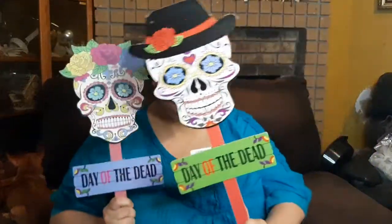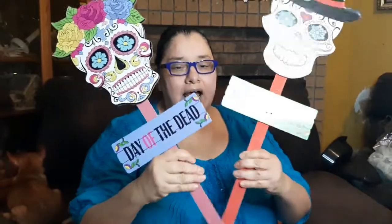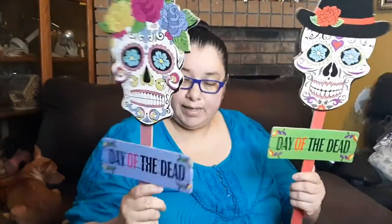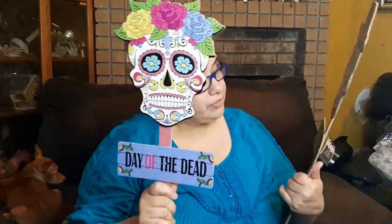Now let's get to these yard stake signs — we have the girl and the boy. Look at how cute these are! These are going to be a hit for Halloween and Day of the Dead. If for some reason you don't like something on the sign you can change it — it can easily be painted. Of course they're faux wood, as always. Dollar Tree is showing us what they've got this year and they've got some good items.